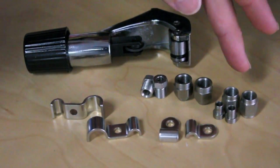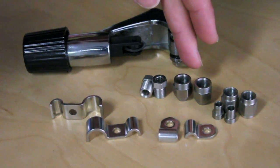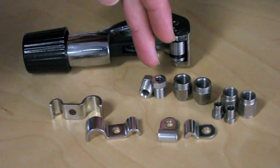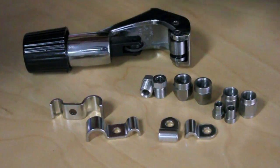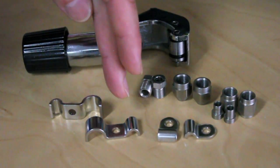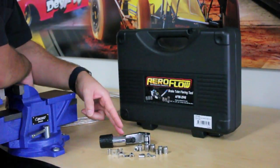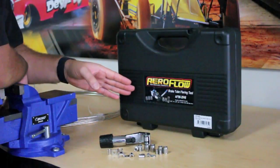Our brake lines are available in zinc coated steel and stainless steel finishes. Fittings available are our tube nuts and tube sleeves, our one-piece tube nuts that incorporate the tube sleeve, our inverted flare tube nuts available in a wide range of sizes, and our single and double line clamps. The double is for those who want to run their fuel lines up next to their brake lines. Today we'll be using our tube cutter and our professional brake flaring tool.